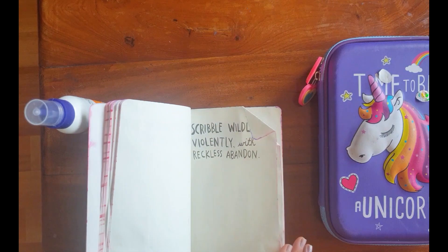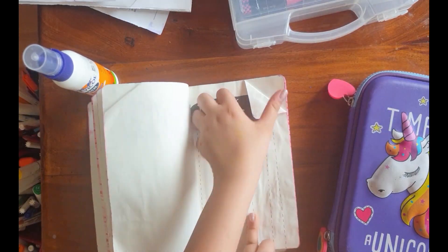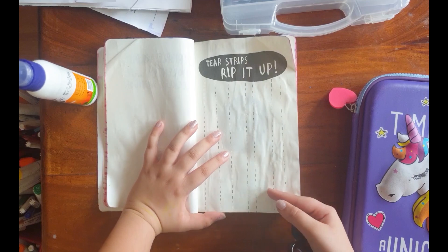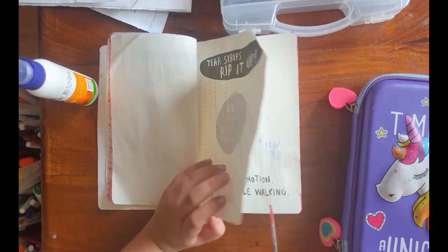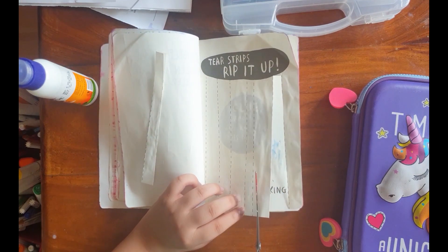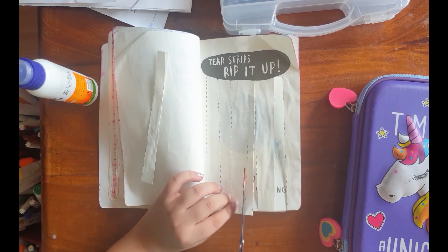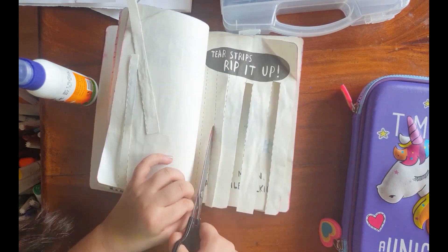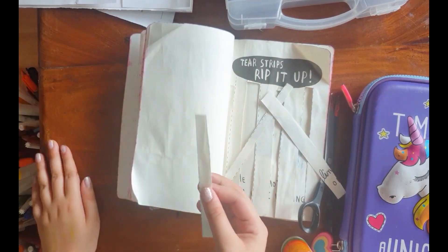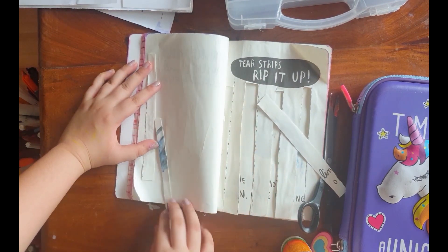I'm just looking for the page I want to do. So first I'm going to do this page. We had to glue these three pages together so I just drew a glue. Now it says to tear your strips — rip it up. I'm going to use scissors to cut these strips. I know it's not ripping but I want to do it like this, and you can put a twist to the instructions given. Now I'll just glue them on the back side.